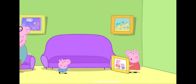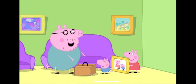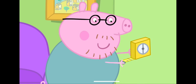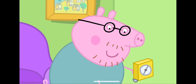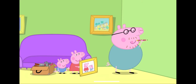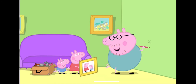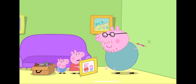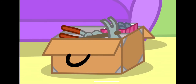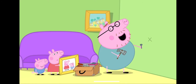Daddy, can we help put up the picture? You can watch and then you'll learn how to do it properly. First, I need a tape measure. And a pencil. That is where I'm going to put the nail. Don't break the wall, Daddy. Now I need a hammer and a nail. Stand back, children, and watch a craftsman at work.